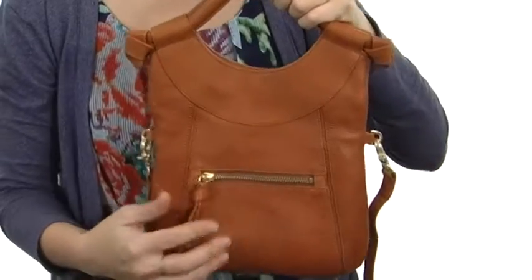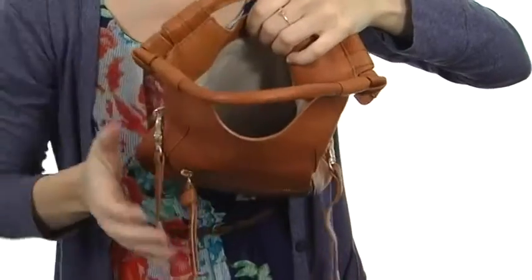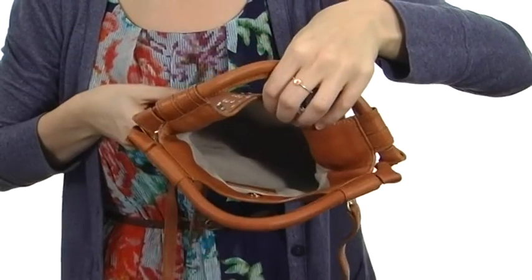Over is a zippered pocket for outside storage, and the main compartment opens up with a snap button. It's nicely lined on the interior too to protect whatever you decide to carry.